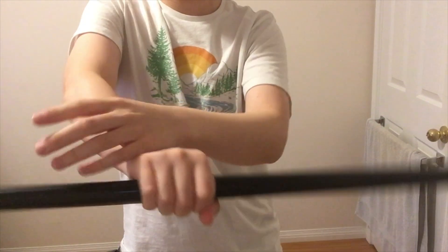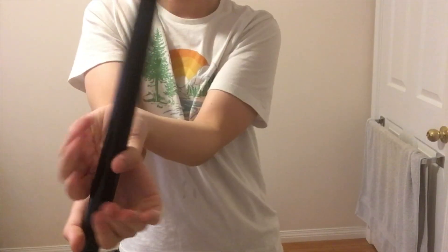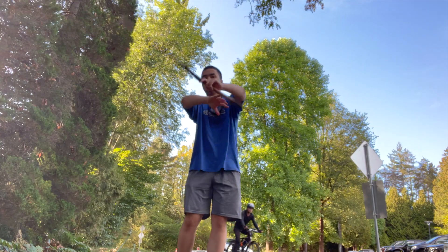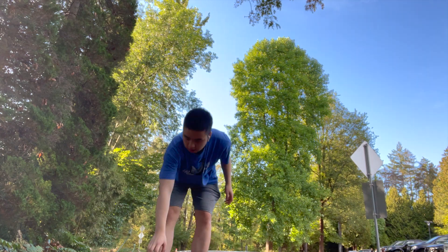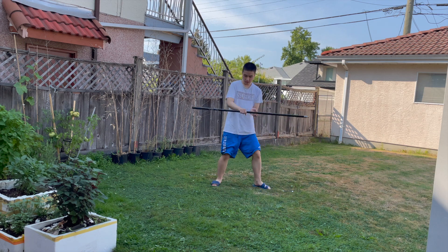You just repeat this skip-catch motion over and over again. The movement itself isn't really that hard at all — it's just learning to do it fast, fluid, and without thinking. That's the hard part.